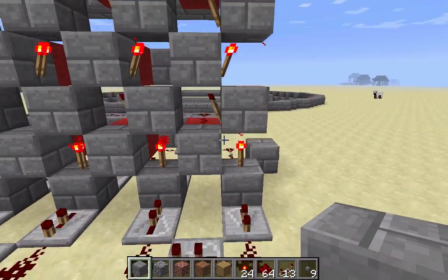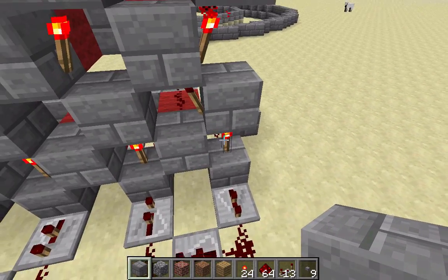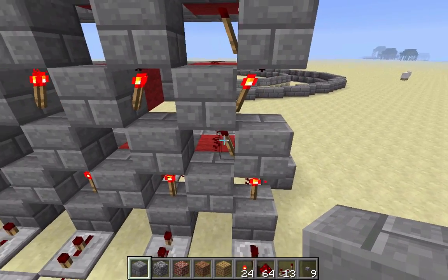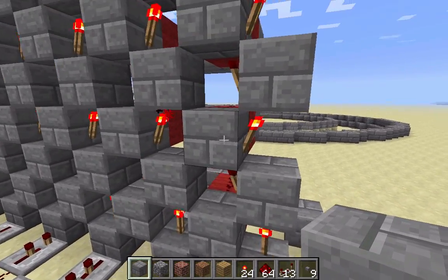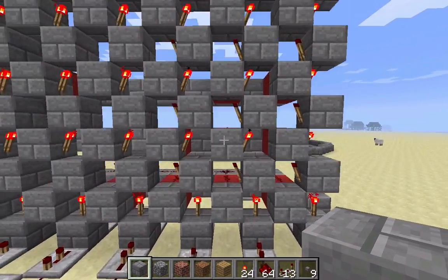Along with that, above each block and each torch there's a block, so that block gets powered by the torch. Then when we put a torch on the side it gets unpowered because this block is powered. And then when we put a block on top of that, this one's allowed to be powered because since this torch is off, this is off, so this can be powered. The pattern repeats all the way to the top, and that's above each torch.